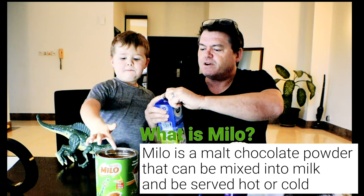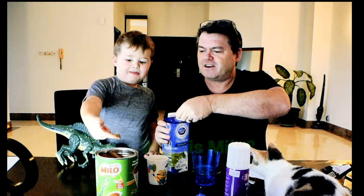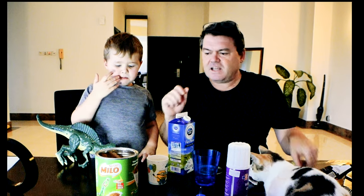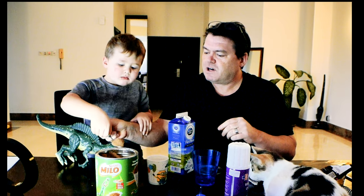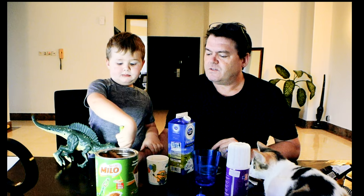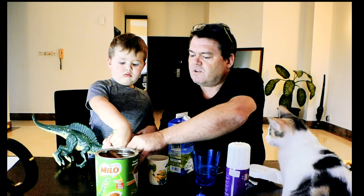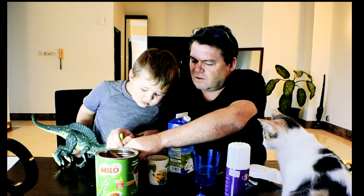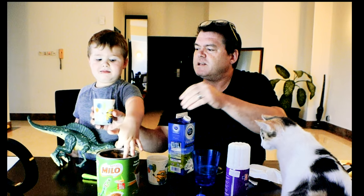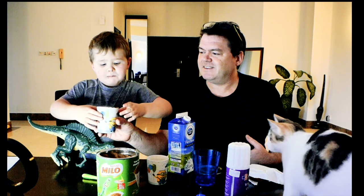I wanted you to try it — I know you've tried it before, but show the people how we make it. He licked his finger! Good job. So I'm going to put a bit of milk in here, and then we're going to get a spoon. I'm going to put a heaping spoon in there. Now stir it up — stir it all up. This is basically a malted chocolate product, and you stir it all up and it turns into a chocolate milk style beverage that kids can drink. Try a little bit and tell me if you like it.